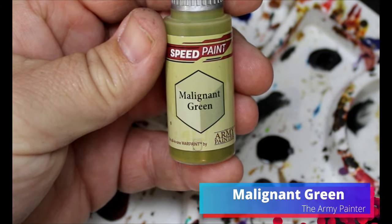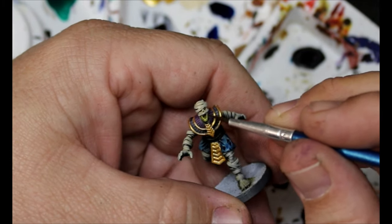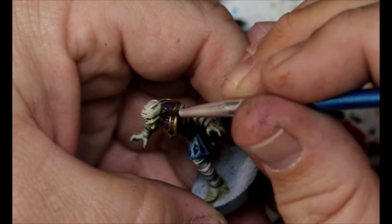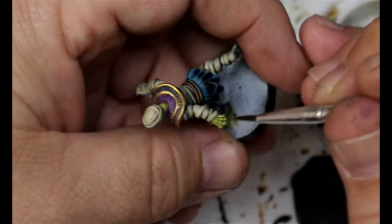We're going to grab some Malignant Green and put this on any spots where their skin is showing — on their face, their feet, their knees, their hands, any spots where skin is coming through the wrappings. We're just going to put a thin layer of that on there. That's the mummy skin rotting, I guess.